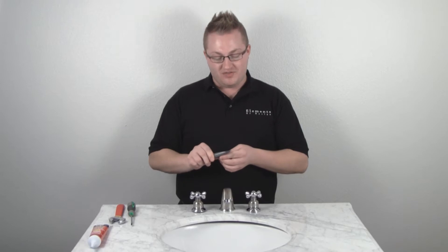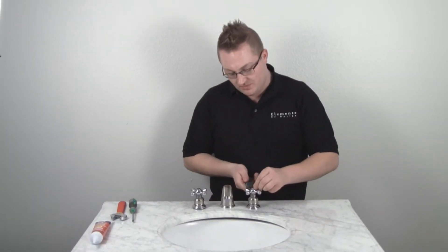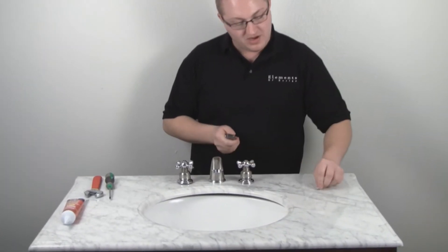The first thing you'll need is a flat blade. I'm going to use a utility knife, but you can use whatever you would like. We're just going to insert it underneath the button and pop off the button.